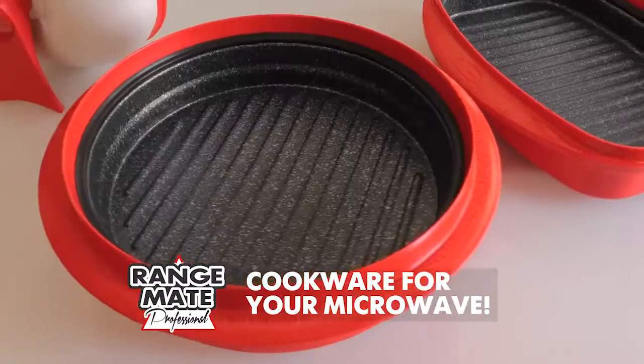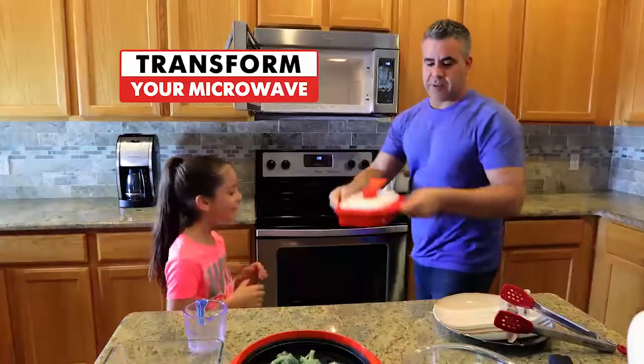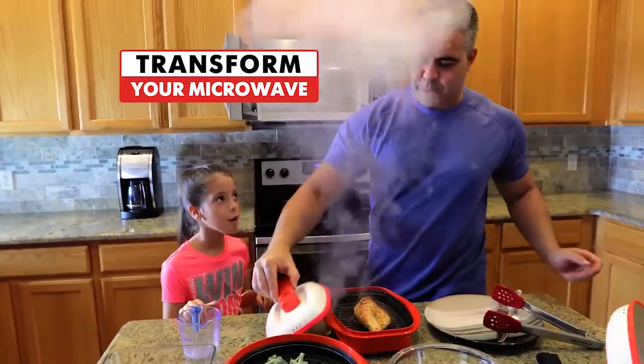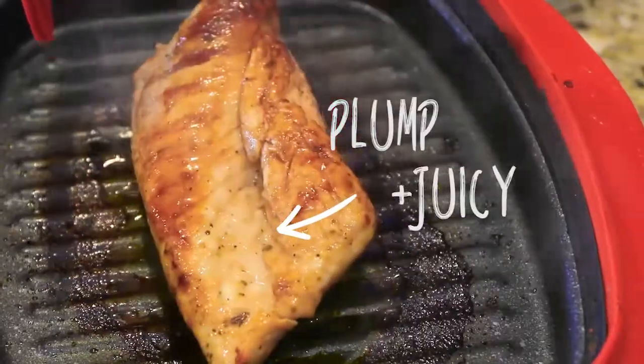You finally have cookware for your microwave. Transform your microwave into the appliance you always wished it could be. Wow, look at the grill marks. I'm now a grill master in the microwave. Look how juicy it is. Never thought that would be possible.